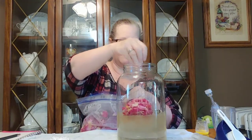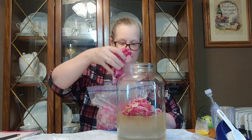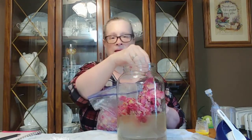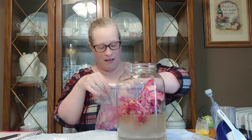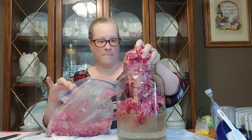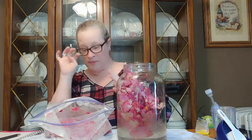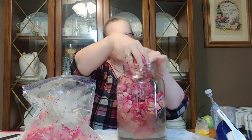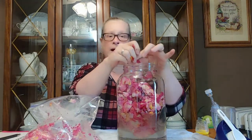Big ol' clump of petals! Now when I picked these, I picked them right after work — it was pitch black and raining too. It was like, get them now or never. All I did was rinse them in a colander just to make sure there were no bugs or anything like that, and picked them off the green stamens. But if you have a couple in there, it's not going to hurt.